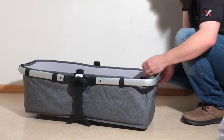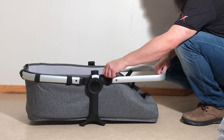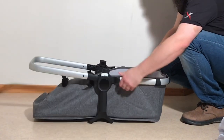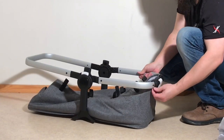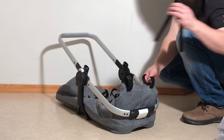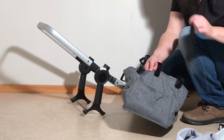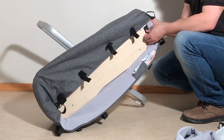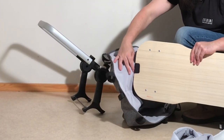Then it's a matter of detaching all of those velcro straps. At the head and at the foot there are plastic struts — two at the head, pull those out and put them somewhere safe, and then the one down at the bottom. Then it's a matter of removing the baseboard: on either side is that velcro strap — detach it — then pull the baseboard out. Then there's just the last velcro strap to release.